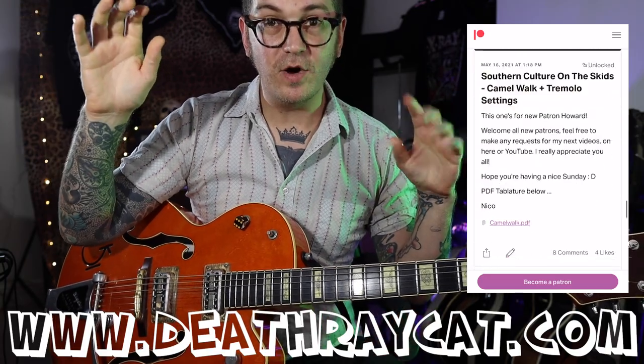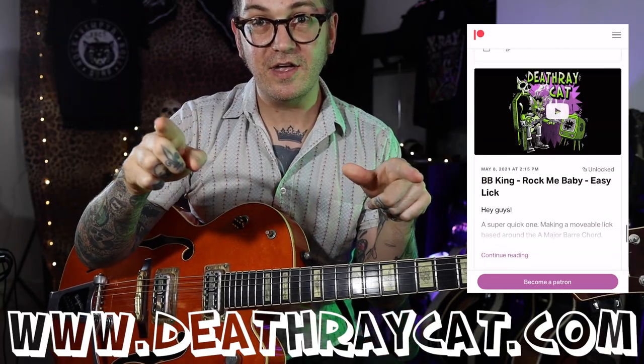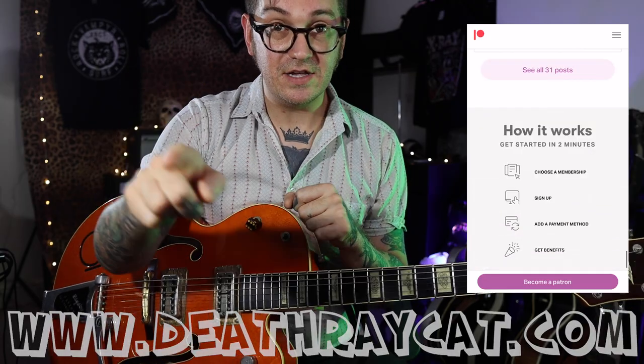And that's all I'm going to show you today. Thanks for watching and let me know how you get on. Tabs will be in the Patreon — cheers, see you later!